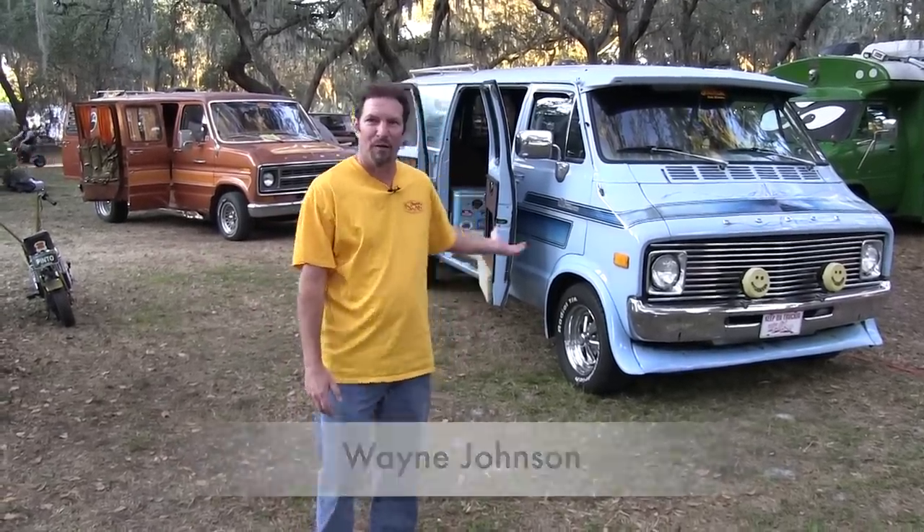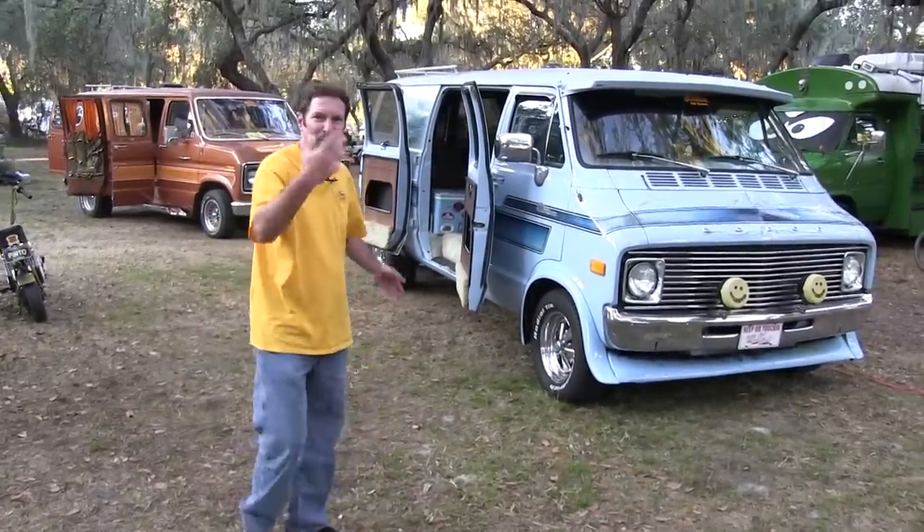Hello, this is Wayne Johnson. I'm at the Free Stroll in Orlando, Florida, and I want to talk about Conversions by Gehring. So let me show you.